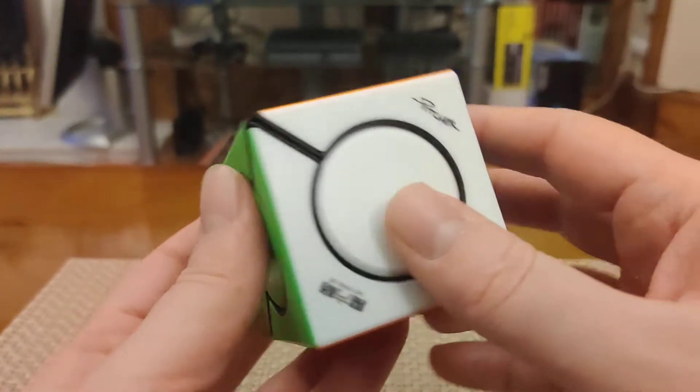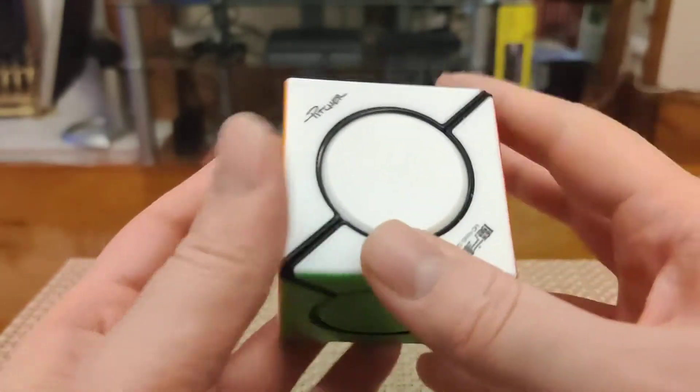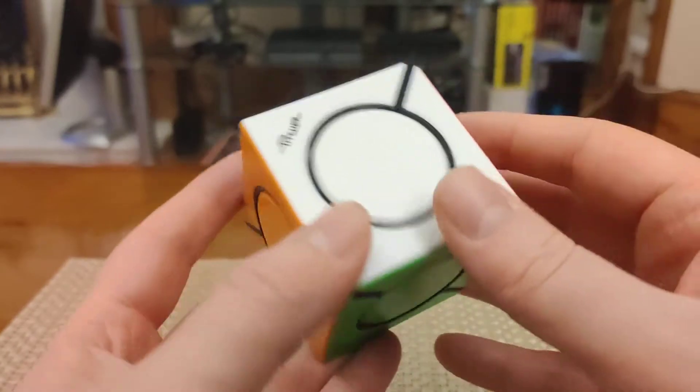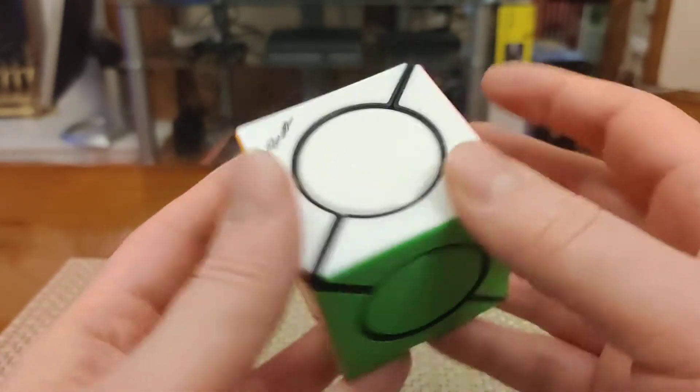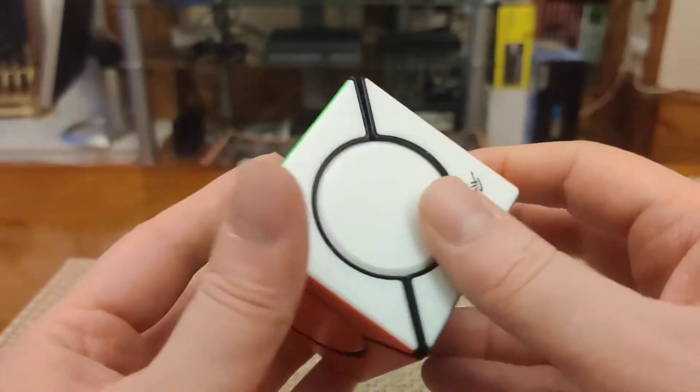Hey folks, welcome back! It's time for another cheap and cheerful recommendation. Last time I showed you the YJ Star Barrel, which is a really nice puzzle from YJ. This time we're going in a different direction — this is a cheap and cheerful but also quite simple puzzle.